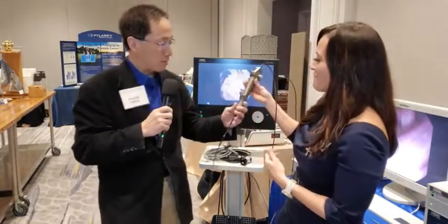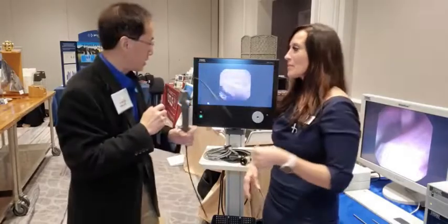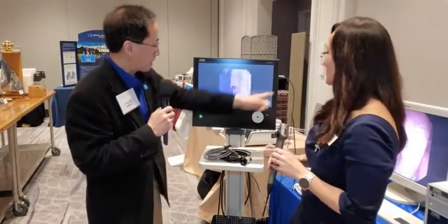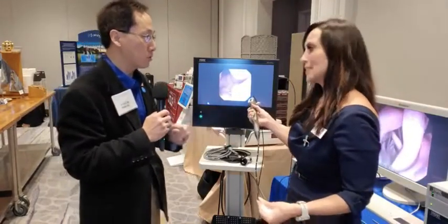There's only one thin little cord right here — that's the only thing you have to plug in. It's like an all-in-one computer; you just plug it into the side and you get a nice image. It's a very portable unit — good for the office and good for the surgery center.